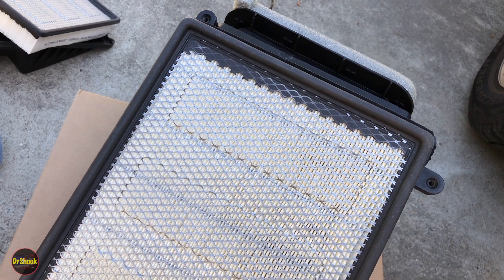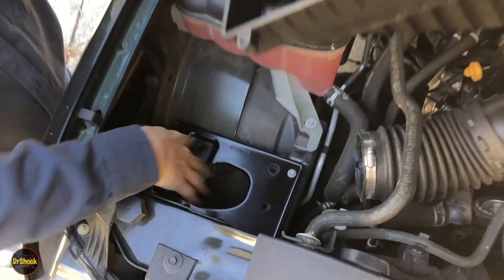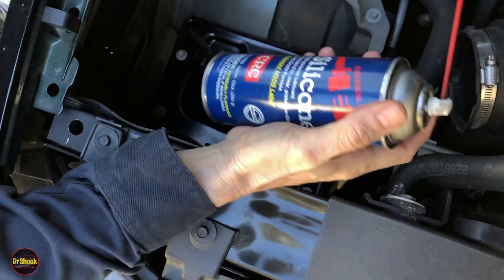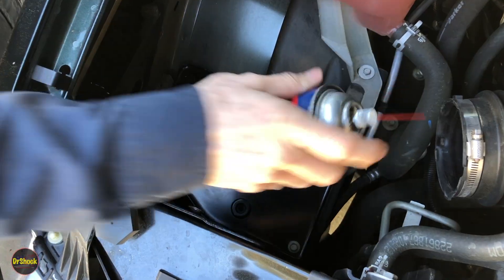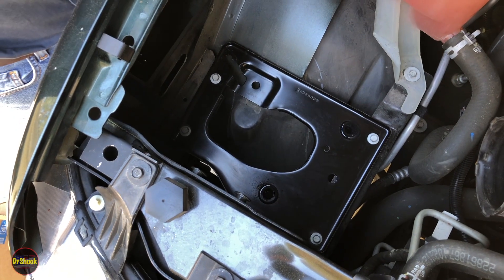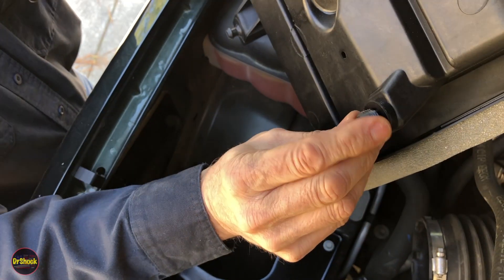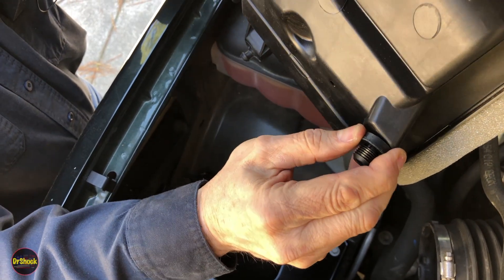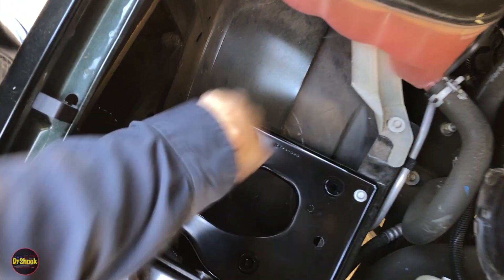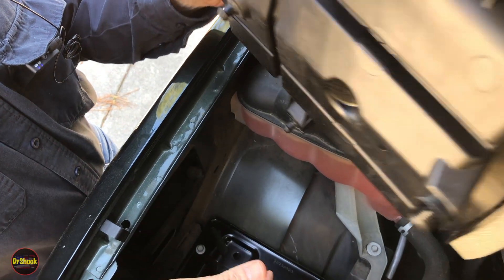Now we put this guy back in the way we took him out. The area's all cleaned up. To help along the installation, I'll put a little spray silicone inside the rubber grommets to help slide it in — I prefer silicone over anything petroleum-based so it doesn't damage the rubber. The rear connector is a christmas-tree type; the rubber piece slides into the housing, so we only need the silicone on the two front prongs going into those grommets.